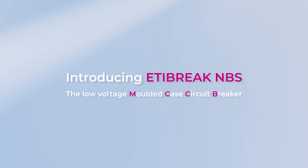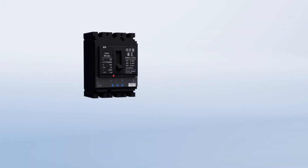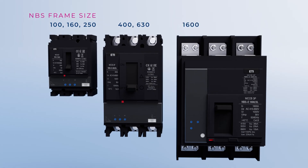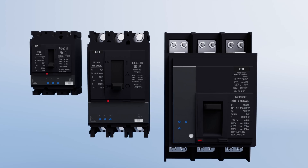Introducing Etabrake NBS, the low voltage molded case circuit breakers. The Etabrake NBS MCCBs come in three different standard frame sizes: the NBS 100, 160, and 250; the NBS 400 and 630; and the NBS 1600.